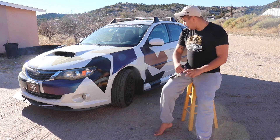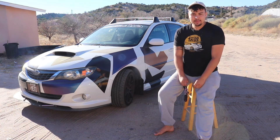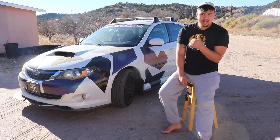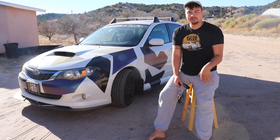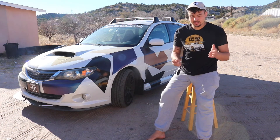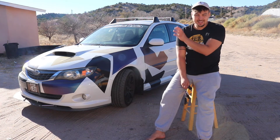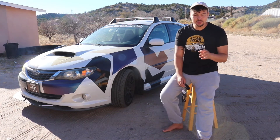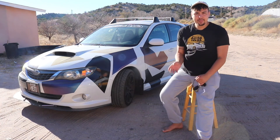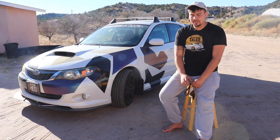As far as wheels go, we just have XXRs — nothing crazy — with Toyo tires. I didn't go crazy with the wheels because I'm planning to go with a wide body kit. There's a company that makes them and it's not just fender flares — it's a full wide body with wider fenders and wider side skirting, everything. It's just a lot better. When I go with that, I'm going to go with the Work Kiwami wheels, so it'll be super wide with a beefy tire setup.